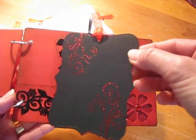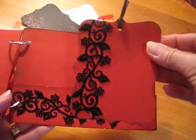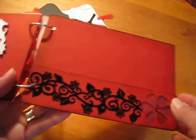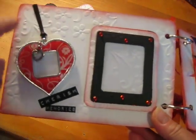Then I just embossed some images on there. She can add photos, some more of that flocked ribbon, and a place for journaling. As you can tell, red is her favorite color, so I used lots of it in here.